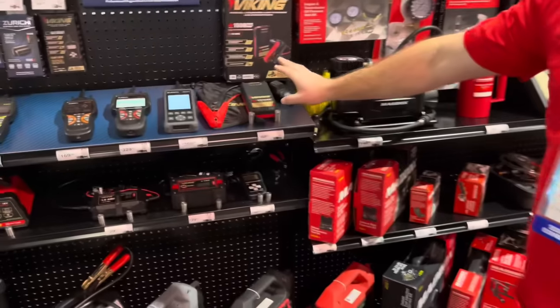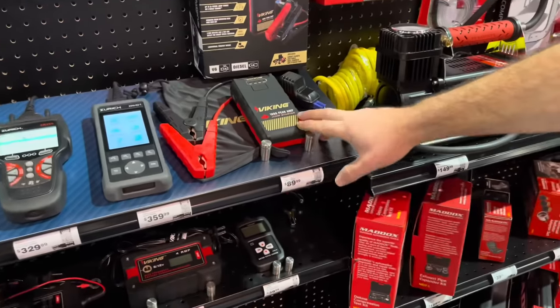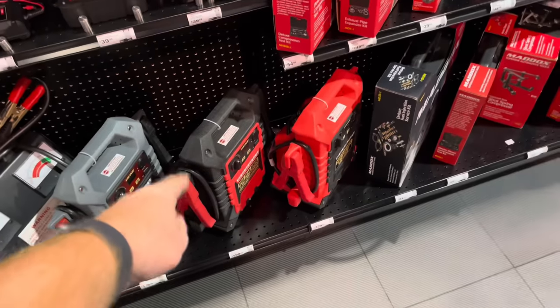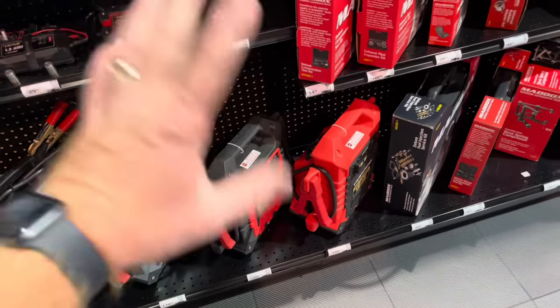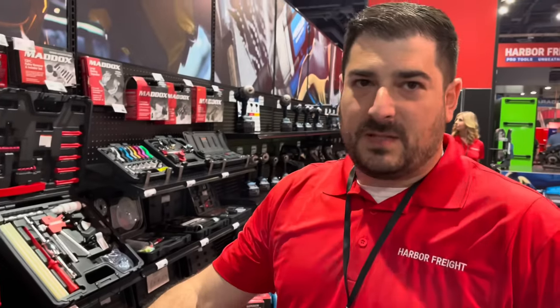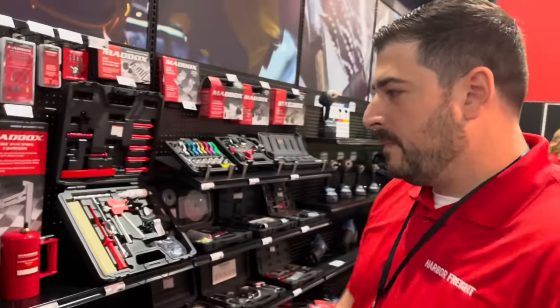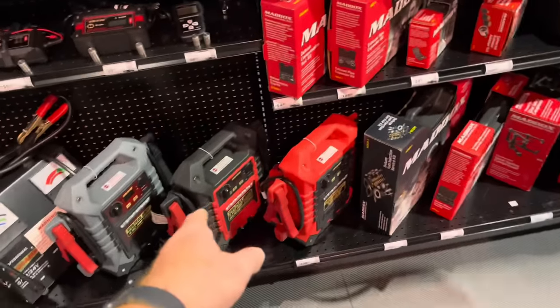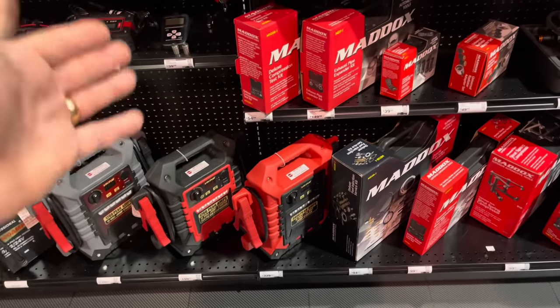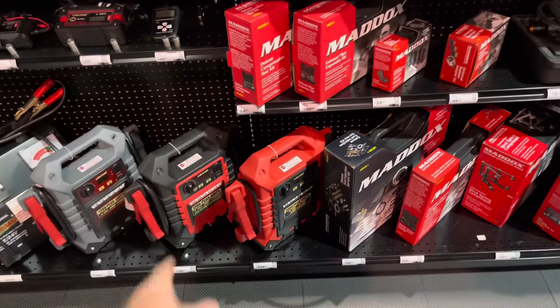Under Viking, there's a new 1000 peak amp jump starter with lithium-ion batteries. I have this one and use it — I love it and it's well worth the money. These are really durable and great for repair shops, tow truck businesses, and anyone jumping multiple vehicles. They have both 12 and 24 volt options. If you're dealing with 350s, 450s, or Zero-Max trucks, don't be scared of that box because it works.